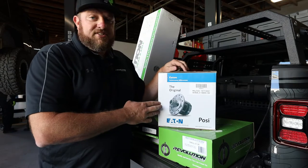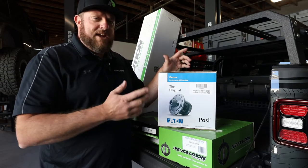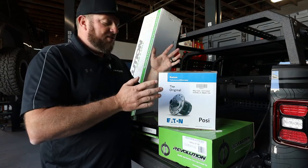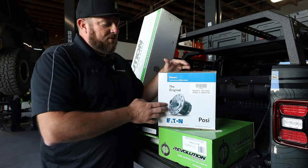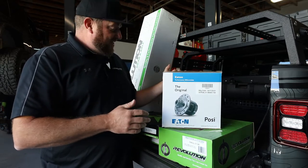Eaton also makes a clutch-style Posi — this is like the old school muscle car GM stuff. Same concept as the TrueTrack: it's a limited slip, so one tire starts spinning, those clutches bind up and transfer the power to the other tire. The clutches will wear out in time but they are rebuildable, which is very nice. All the old school muscle car guys swear by those things — been tried and true for years.